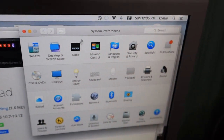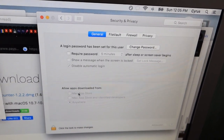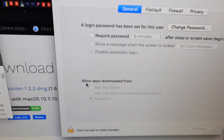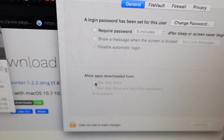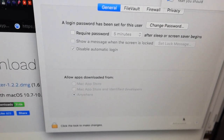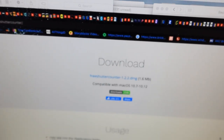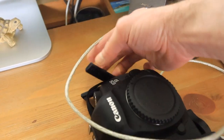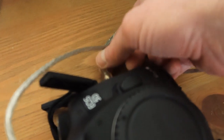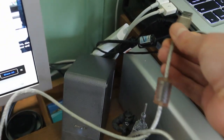Let me go into preferences and show you what you need to do. In preferences, go to Privacy and Security. Right here, what you have to do is set 'Allow apps downloaded from' — it's going to be everywhere. Press the lock to make changes, then press Advanced if you have to. After you do this, take the camera, plug in the USB mini-C cable, and plug the other end into your USB port.